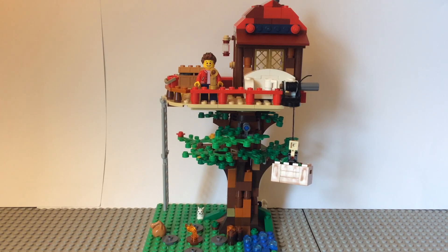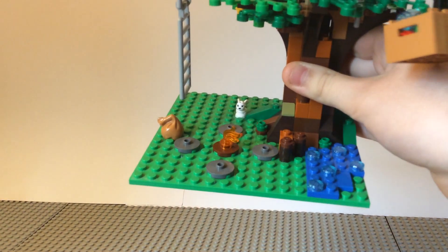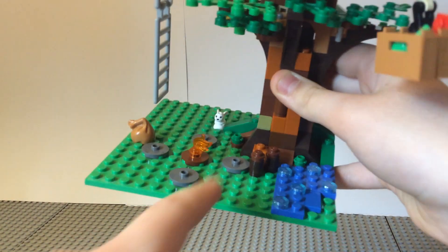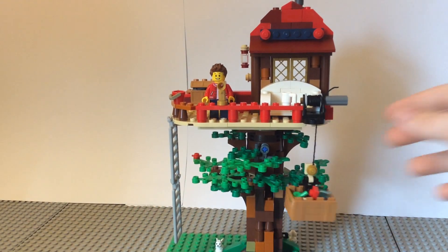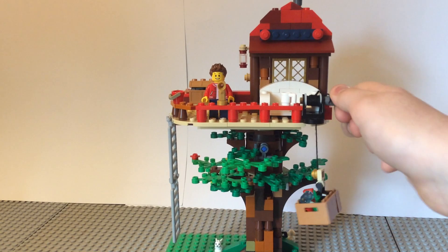So let's get into the build. Down here we have a fire pit area with a little bunny back here, some stones to sit on, and some extra wood. There's also a little river that comes through, and there's actually a winch you can raise and lower to carry stuff up.